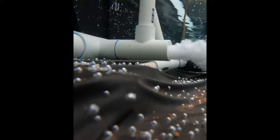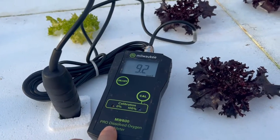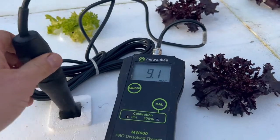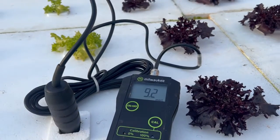I have a meter and I'm going to be showing you the results of my DIY Venturi that I made last year and that I showed everybody — I'll put a link in the description to that video. This right here is a Milwaukee MW600 dissolved oxygen meter, and it measures in milligrams per liter. It uses this probe right here to measure how much oxygen is actually in the system.